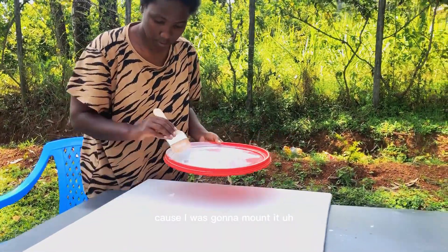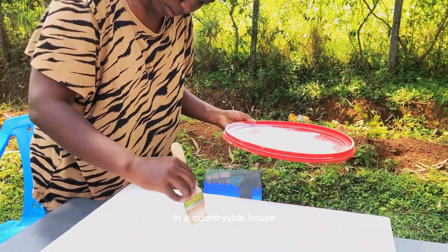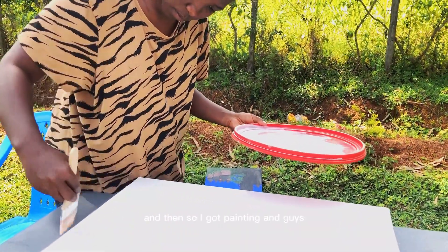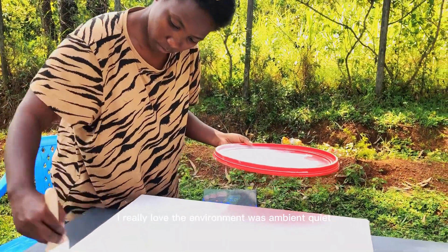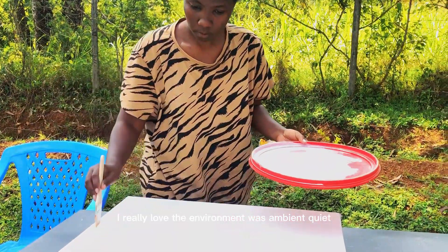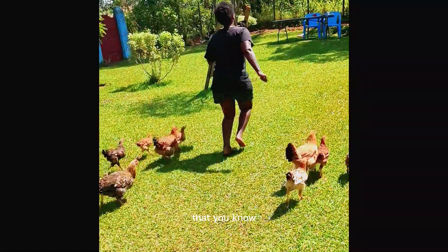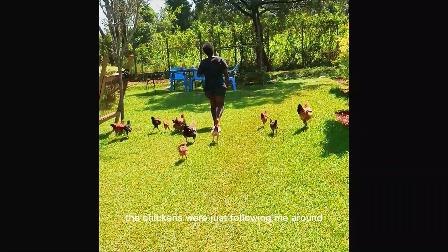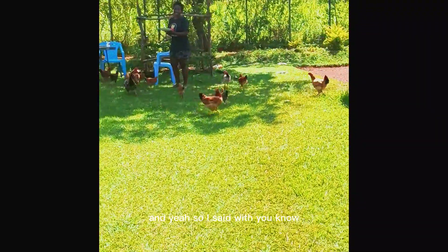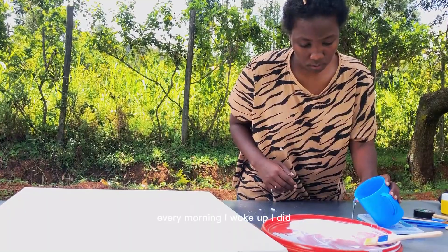I was going to mount it in our countryside house. Once I got there and started painting, I really loved the environment — it was ambient and quiet. The birds were just chilling and singing with me, and the chickens were just following me around.